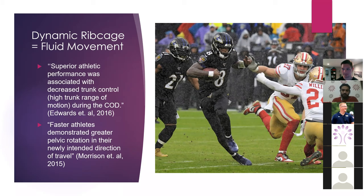A couple of studies I wanted to cite: superior athletic performance was associated with decreased trunk control, which basically means that the more fluid the rib cage was, the more it could move, the better these people could get in and out of cuts and change direction. Faster athletes demonstrated greater pelvic rotation in their newly intended direction of travel. They're going to have a really hard time rotating their pelvis if they can't dissociate it from their rib cage. These things are directly connected to one another.